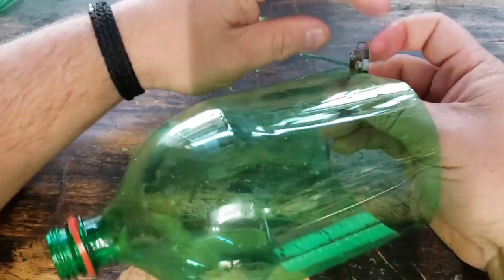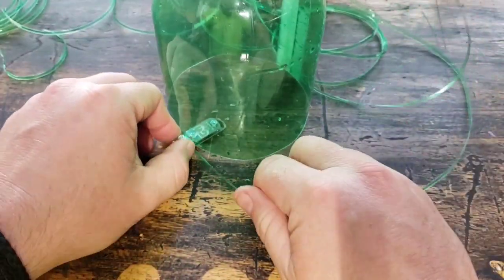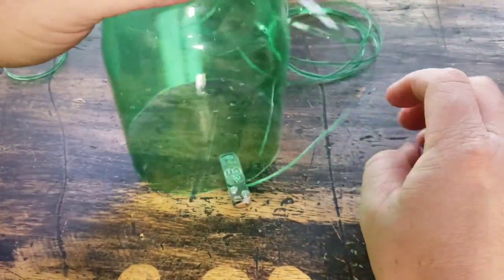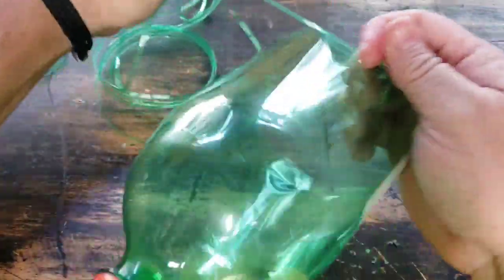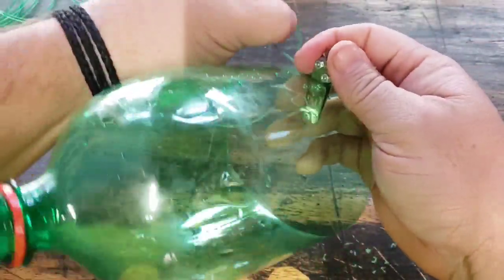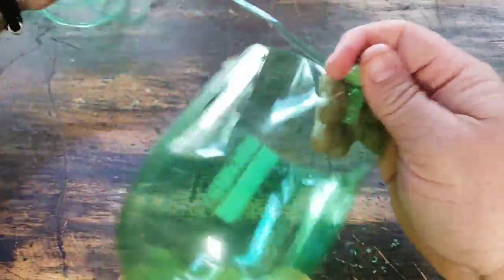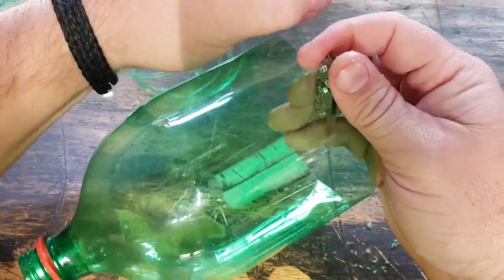The nice thing about some of the other tools like the card is you can lay them down like this — it's really easy to lay them down and do it. The micro tool, it's not as easy as you can see. The dog tag you can do it with that as well. You just kind of find a nice comfortable way to hold the tool. Each tool you kind of want to grip differently because they're different sizes.